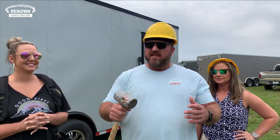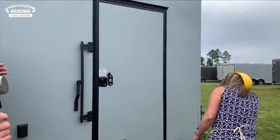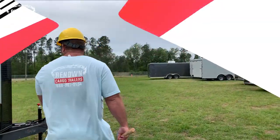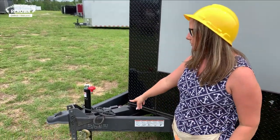We helped them come up with this idea and now they have a mobile office that we're about to show you. Hey guys, it's Ashley and Nicole here on the grounds of Rock Solid Cargo. We've got an eight and a half by 20 mobile construction trailer we're going to show you today. On this trailer we upgraded to an adjustable coupler.